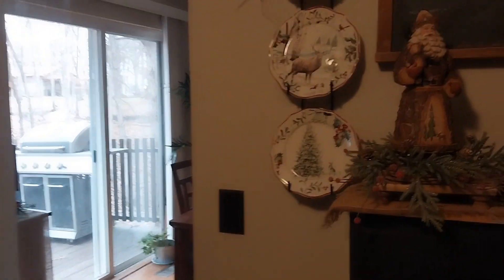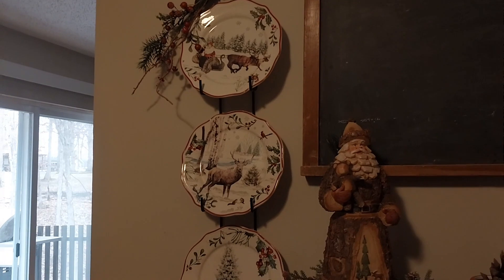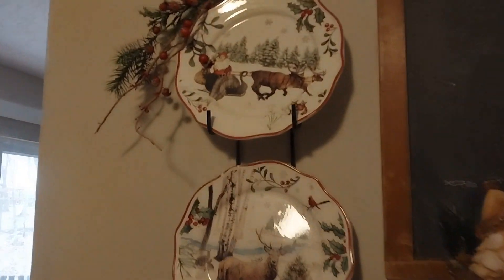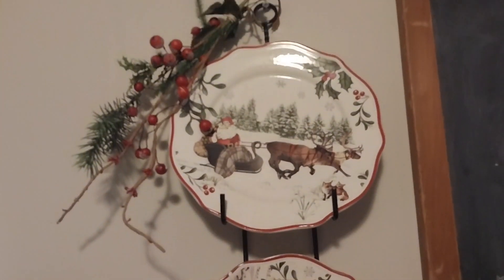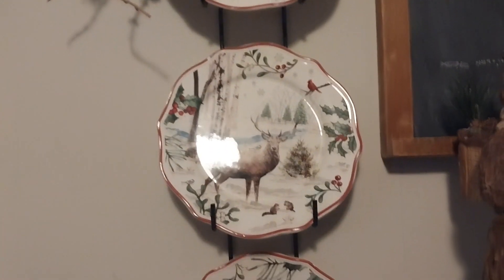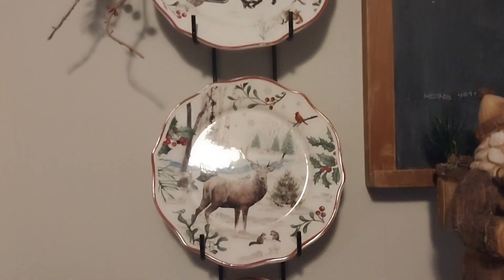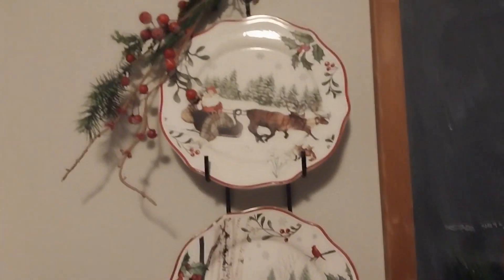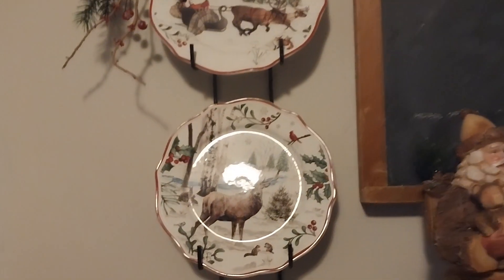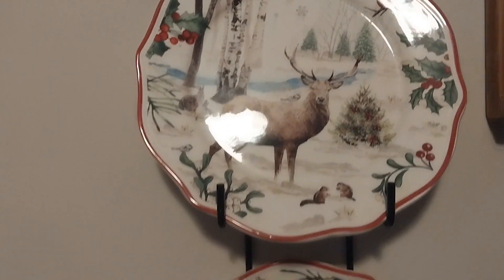Now we're going to go over here to my plate rack. These are the plates I always use — I just love them. They're the Heritage Collection from Walmart. They don't have them anymore, and they're Better Homes and Gardens. I collected them for a long time. I just love them. Now there's a little glare — sorry for the glare, that's the window.